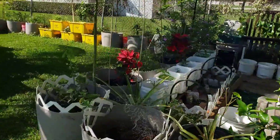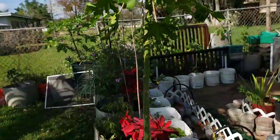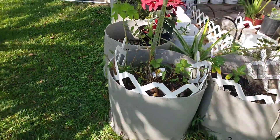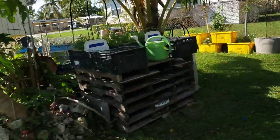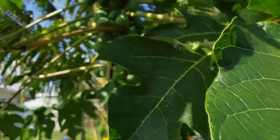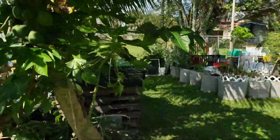I have another one here and another one here, and this is actually the volunteer plant that I am now waiting on to get some fruits.